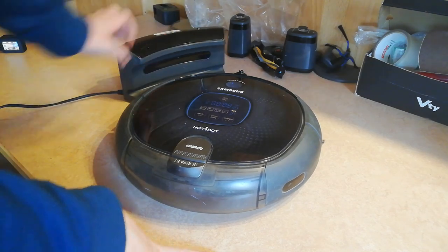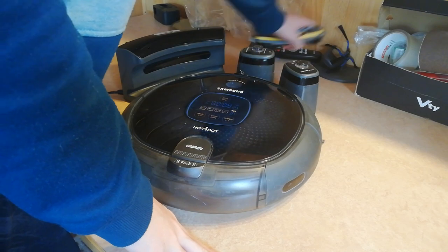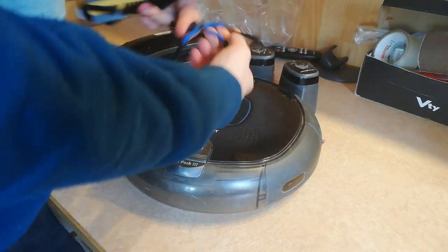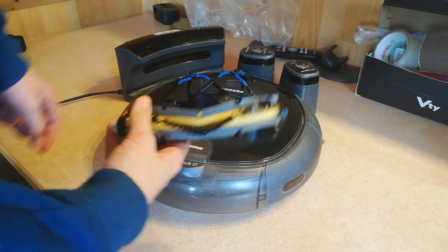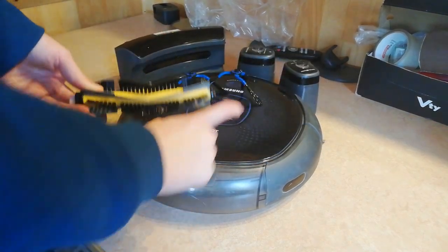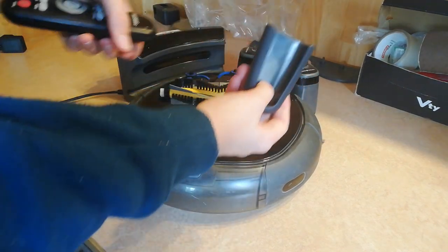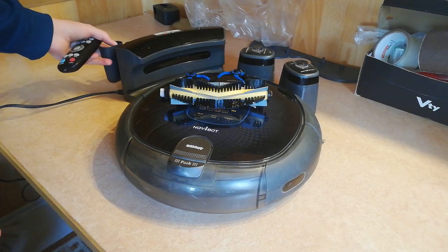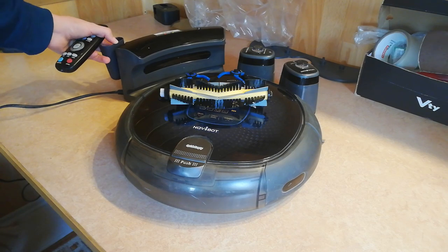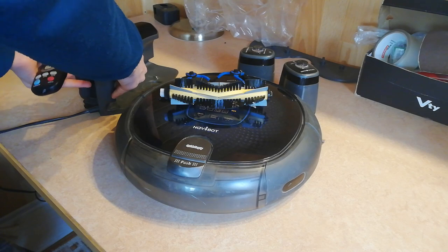It comes with the dock, the robot itself, the virtual walls, two spare side brushes — two of them are inside the robot — one spare main brush — one is also in the robot — and the remote holder which comes on the dock like this, and there's this kind of latch.